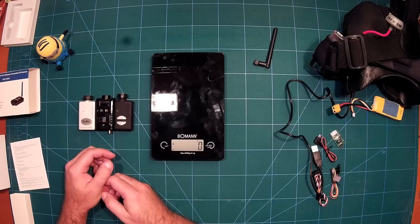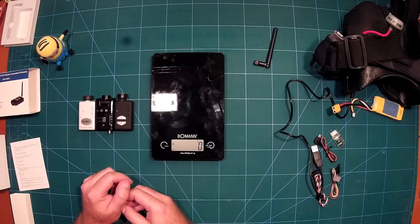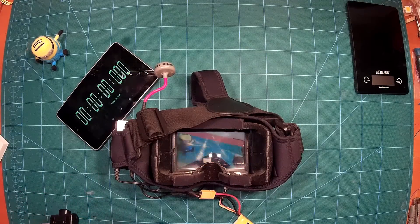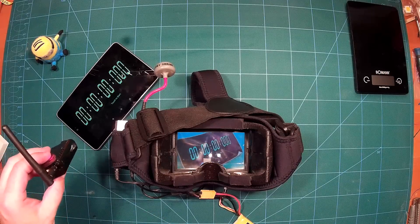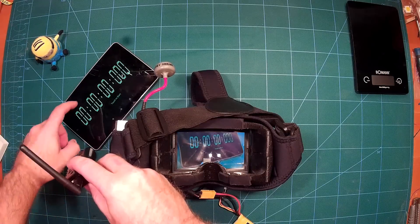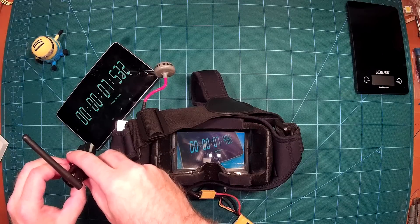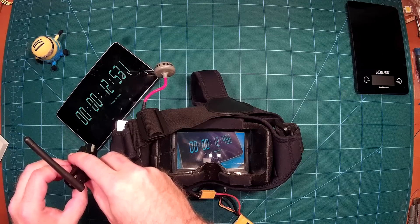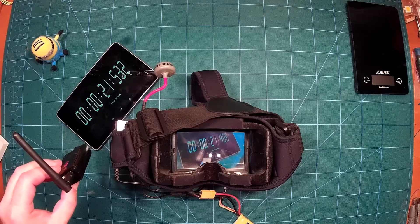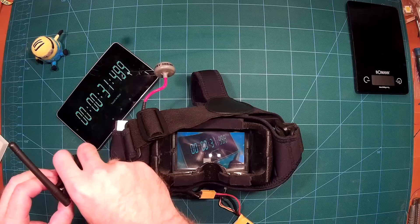Of course we measure the latency, like we did for the Mobius and Runcam. I'll show you the video of measuring the latency now. We are measuring the latency using our well-known method also used for the Runcam and Mobius tests. First we measure latency without recording — just using the live output of the camera — and then we turn recording on at the standard settings: full HD at 30 frames per second.